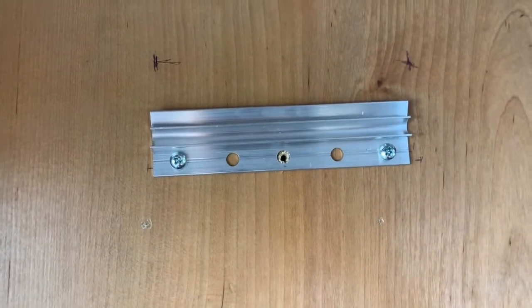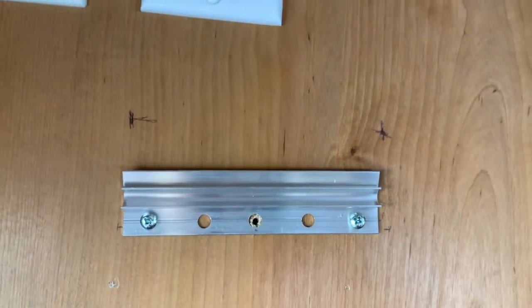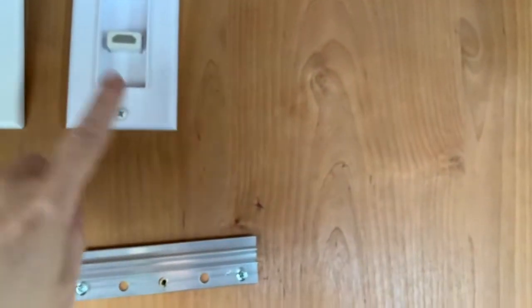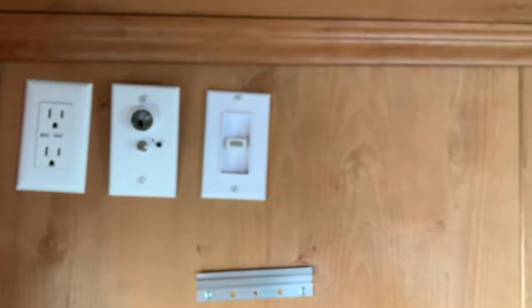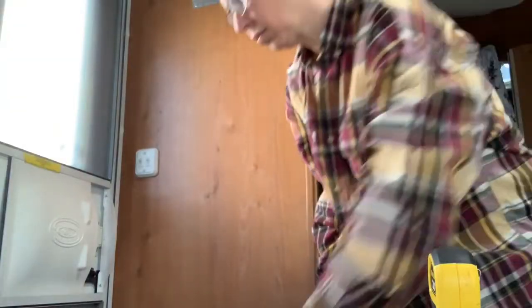The first time I put the first screw in, the wall kind of came out, but the second time the wall went back in. It looks like I did it a little too crooked, so I might need to take it out and straighten it. I'm going to hang it up and see how it looks. It doesn't look level to these three things, but the molding isn't level to them either — so do I do it level to the molding like I did, or level to those three things?